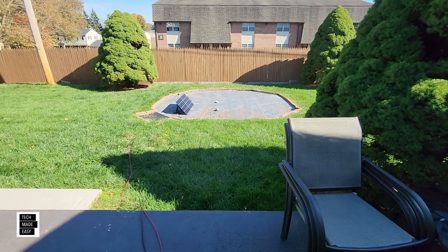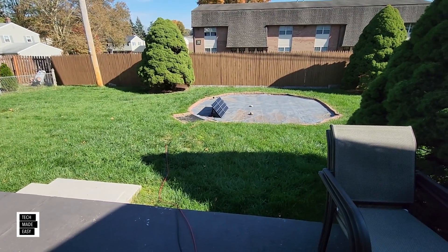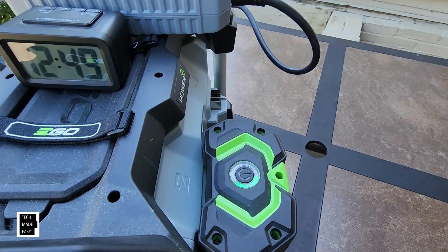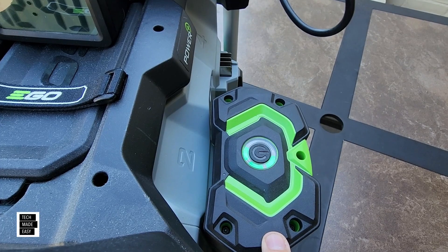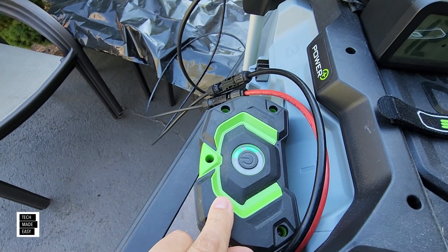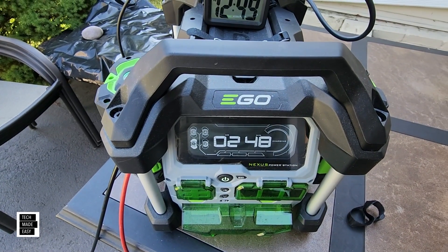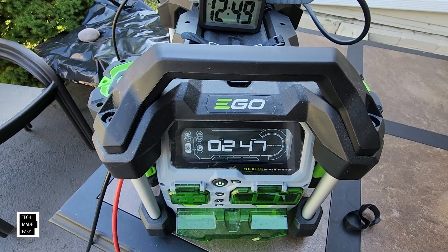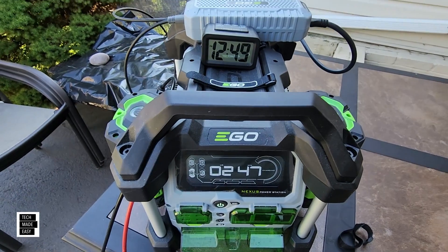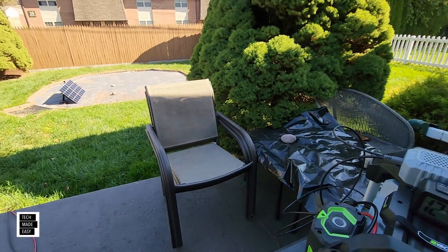Four hours into charging with the solar panel. This one is working on 60% — the battery is 60% charged. We have two hours and 47 minutes remaining to be completely solar charged. Not so bad — we'll keep our eyes on it.